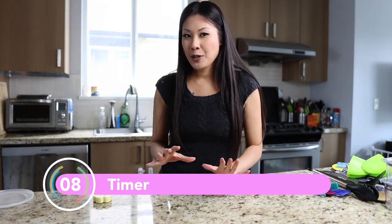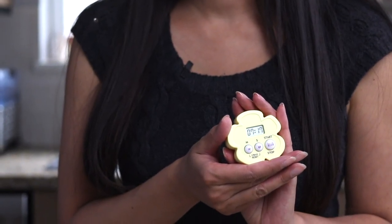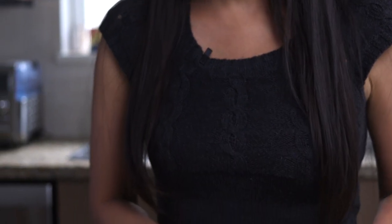Next on the essentials list is a timer. You don't really need to buy anything special here — you could use your phone, which is probably the most convenient way since you already have it as a feature anyway. You could also use the timer feature on your watch if you have one, an egg timer, or just watch the clock.